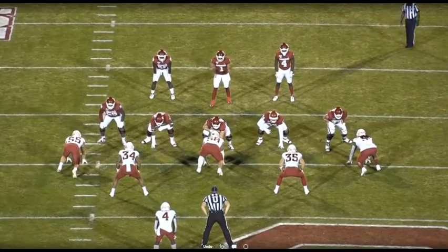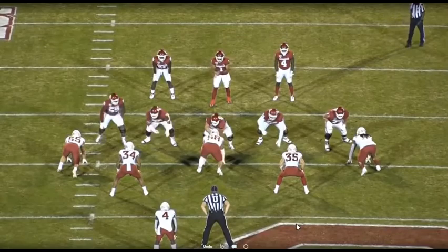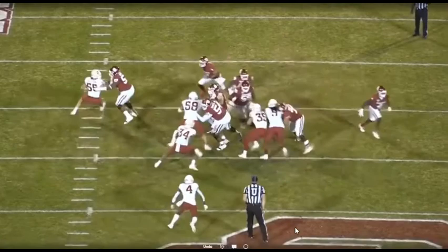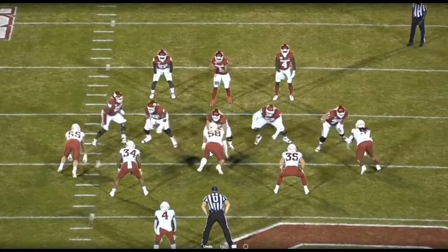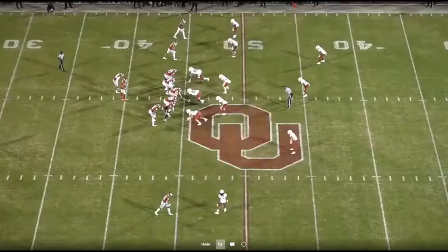Looking at it from the butt shot — they're still in their traditional 50 look outside. Sometimes they play these guys in what's called a heavy technique: if they get a base block they can come under, if they get a past set they can stay outside, if it's a down block they can squeeze and exchange. But the backers are really, really tight right here. Once you commit to a gap, you're pretty much stuck in it. You can't play a secondary gap, which is crucial for a three-down team — the ability to play primary to secondary gap.